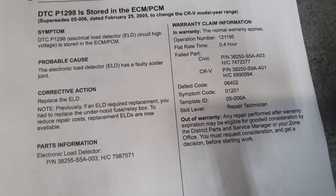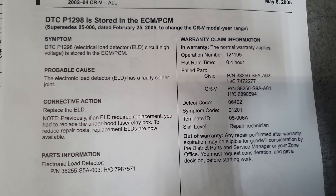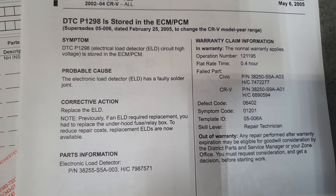As you can see here, you guys can pause the video if you want to read this more in depth. Yeah, it's for the P1298 load detection circuit.